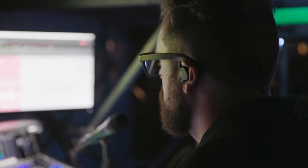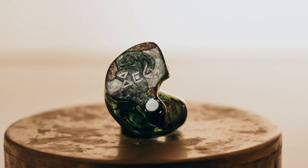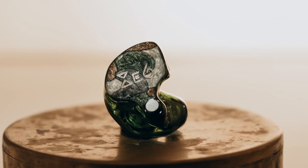Once I get those in there I just feel like they're not going anywhere, but the most important thing is that with these long rehearsal days we'll have them in for long hours of time and I'll just forget they're in there — they just feel comfortable.